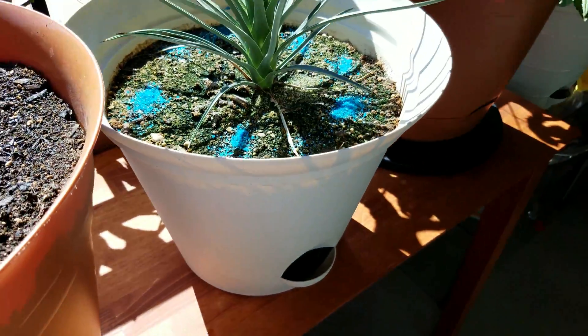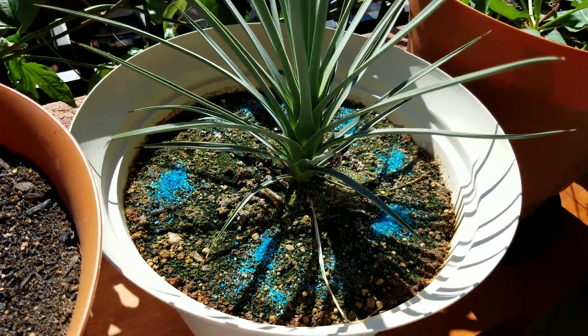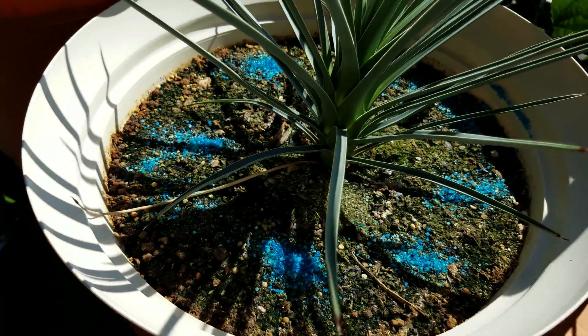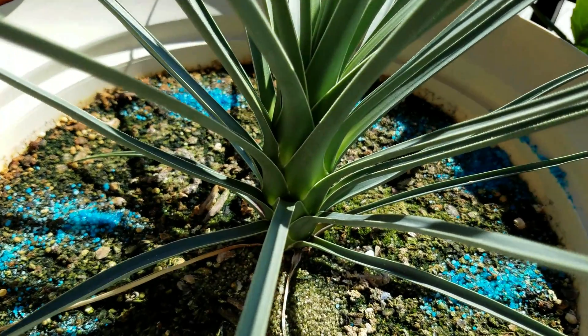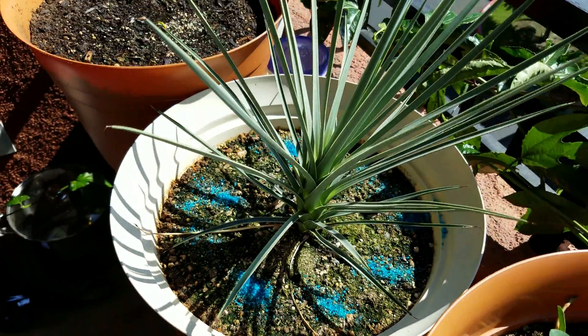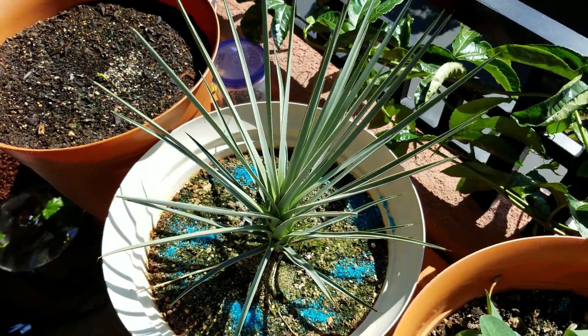There's nothing in that watering tray that I can see. It's not like the other plants — the annuals and perennials that just have roots directly down there drinking water, although I thought the Joshua Tree would be prone to do that.